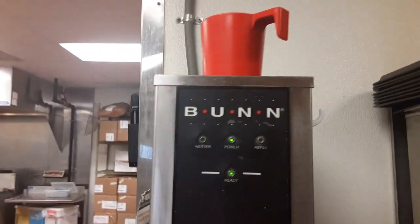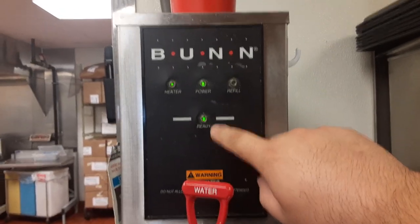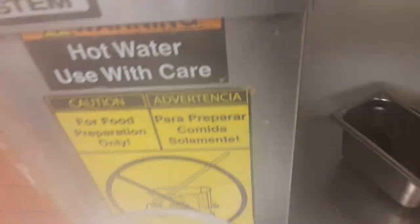Here at Taco Bell. The BUNN heater power refill means it's ready — hot water. You put this down, see that steam coming out? Yeah, steam. B-U-N-N, I don't know what it stands for, but it's the BUNN hot water system. For food preparation only.